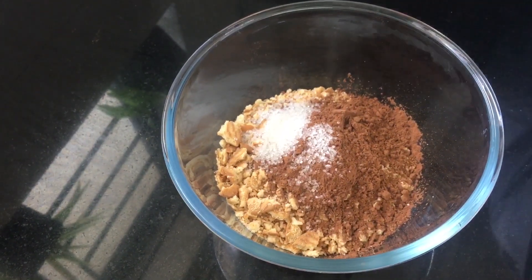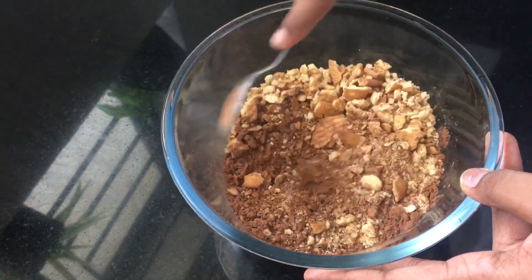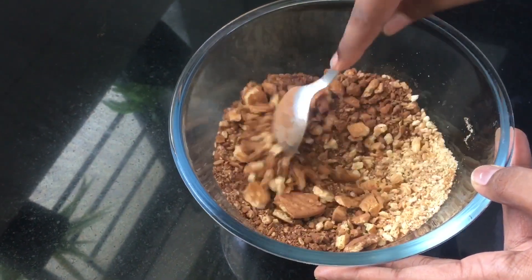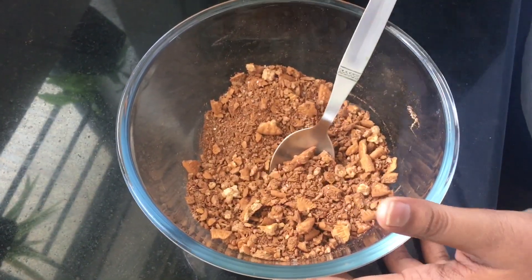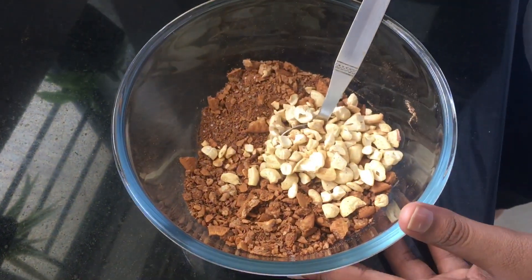Add the sugar and give it a well mix, mixing with a spoon. It's mixed well. Now I'll add in the cashews and give it a mix again.